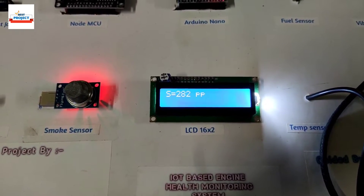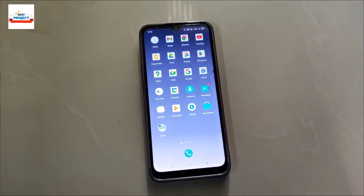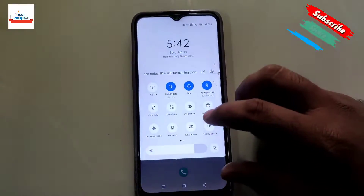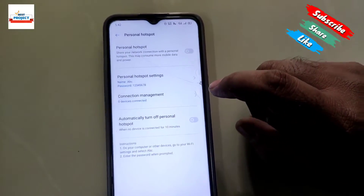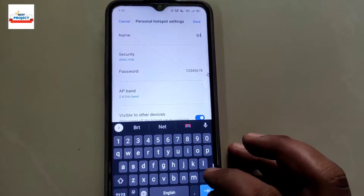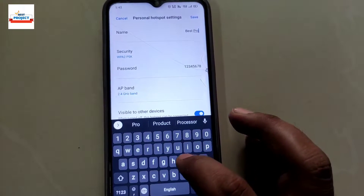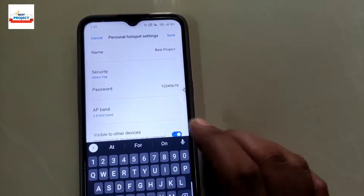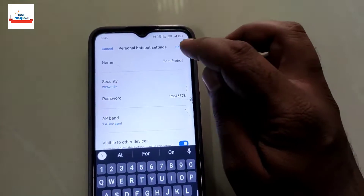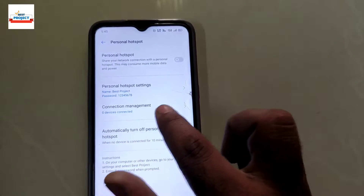Since this is an IoT project, we need to connect the system to a hotspot to see the IoT parameters. We will connect our project to a personal hotspot using a cell phone. Go to personal hotspot settings — every phone has different settings. Edit the settings with the hotspot name and password. After 4 to 5 seconds, the project will automatically connect and show connected devices.